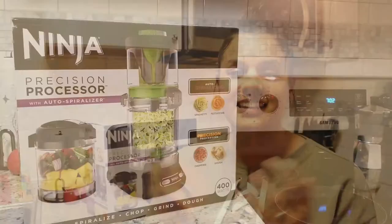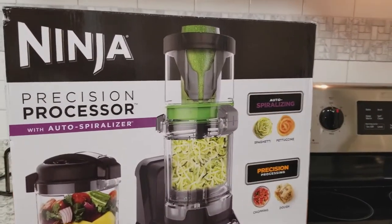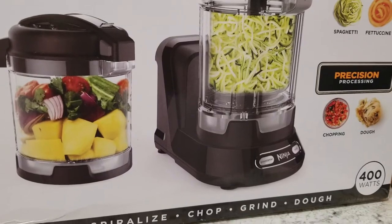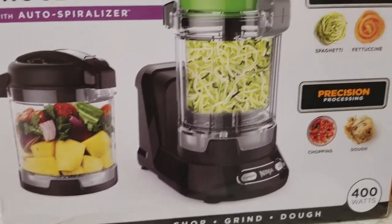Hello, my people, and welcome back to the channel that has not been on the air for a long time. Today I just want to talk about one thing, and it is the Ninja Precision food processor with a spiralizer, which I'm super excited about. I'm just going to unbox it, and maybe we'll give it a try blending up some chickpeas into some hummus. So if you're interested in watching my unboxing, then stay tuned and we will get right into it.